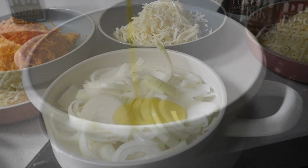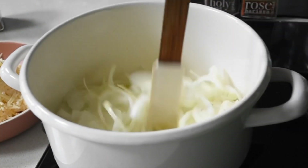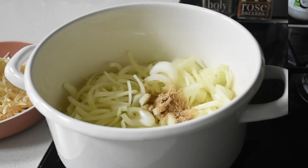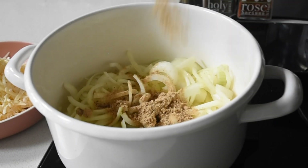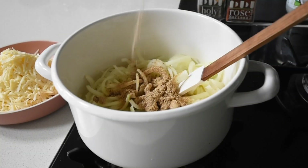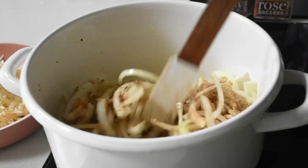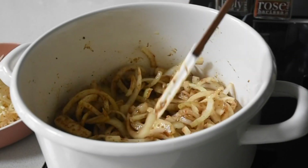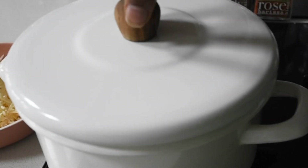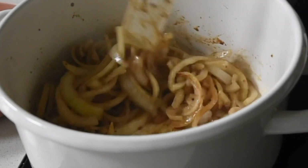I've got my onions here and in my saucepan I've added olive oil. I'm going to sweat my onions for about five minutes on medium to very low heat. Whilst that's happening, I'm going to add about a tablespoon of my Kobe blend. My Kobe blend has very little salt — it's been curated in a special way. I've also added the Kobe salt, then covered it. When I come back it's lovely — it still holds its shape.